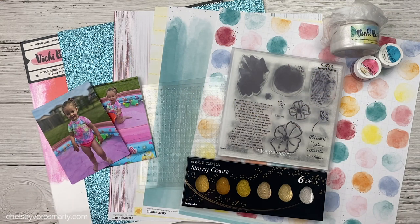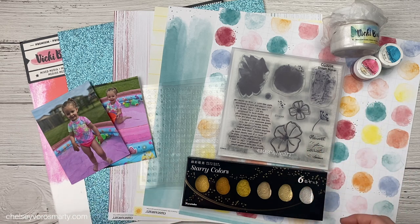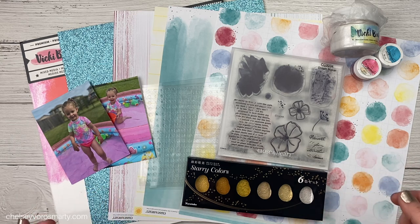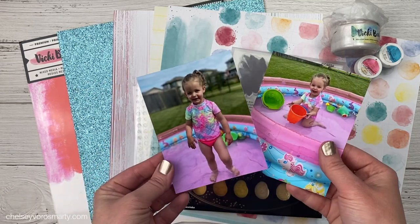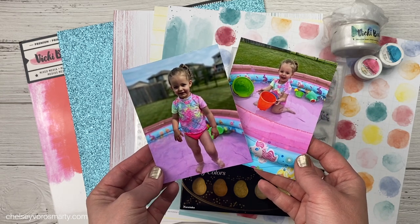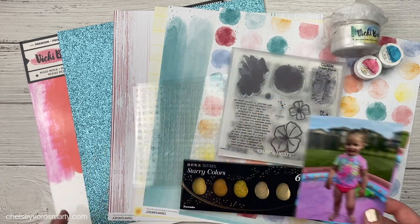Today's video, I want to play a little bit. I have some new things, some old things, and I used to do a lot of mixed media and art journaling and I've been feeling that want to get back to that kind of creating a little bit more than I have in the last few years. So today's project, I'm going to do a double page layout. I have these really cute photos of my daughter — her first time playing in her brand new pool last year. It's such a happy memory and I definitely want to get these documented.